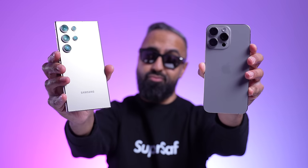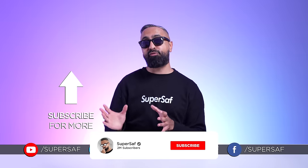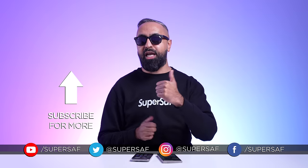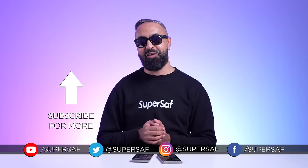That's what I think — what do you guys think? Drop a comment below and let me know your thoughts. I'll link the SuperSaf style camera comparison here, and if you're interested in the S24 or S24 Plus, I've covered those devices too. If you want more content like this, subscribe and hit the bell icon. Thanks for watching — this is Saf on SuperSaf TV, and I'll see you next time.